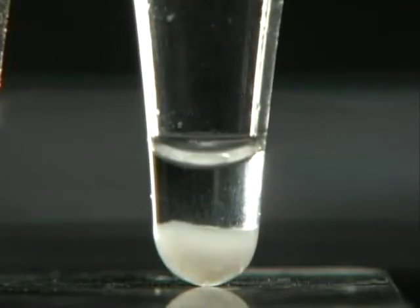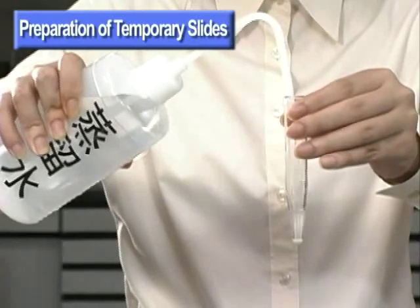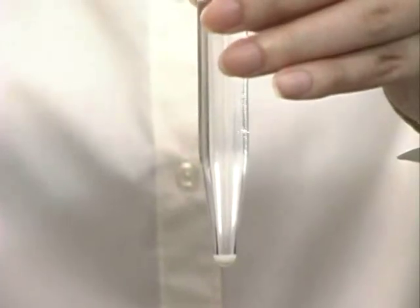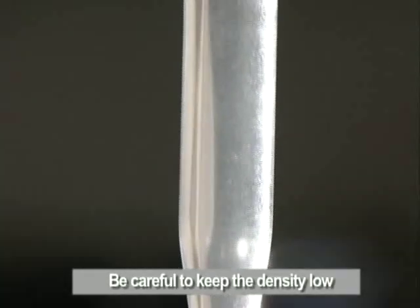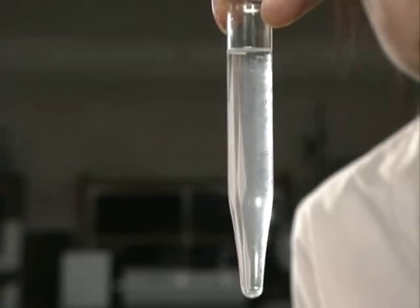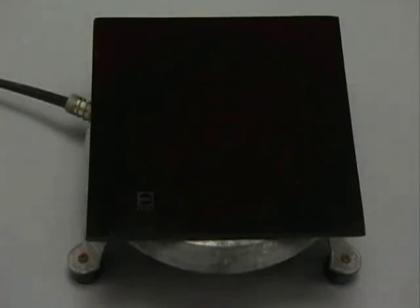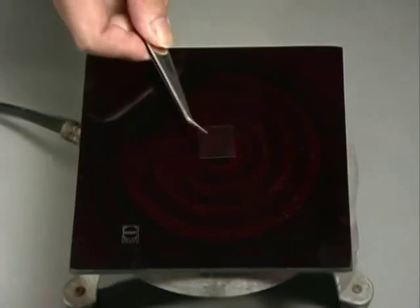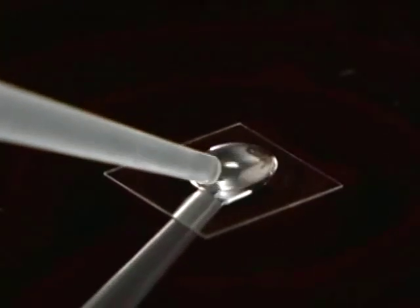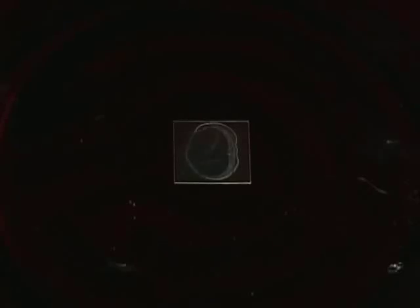Next, we will demonstrate the preparation of slides. Add distilled water to the clean diatom sample until the mixture becomes cloudy. This is done to dilute the sample. A high concentration of diatoms makes observation difficult. Next, we will heat a drop of this mixture. First, place a ceramic tile on an electric heater. Place a cover slip on the tile, then place several drops of the diluted solution on the cover slip.